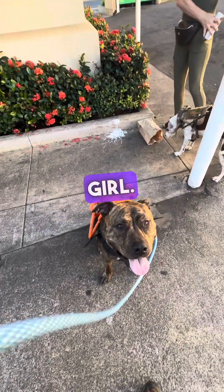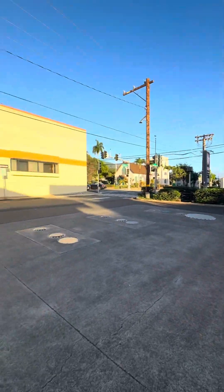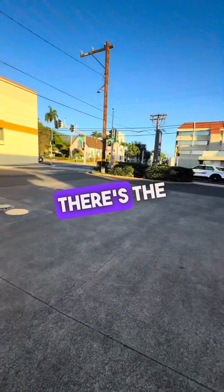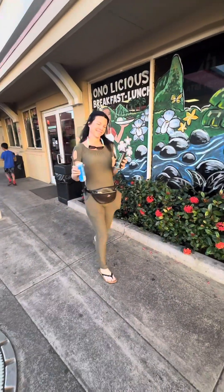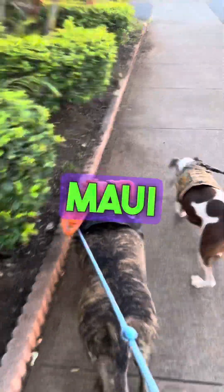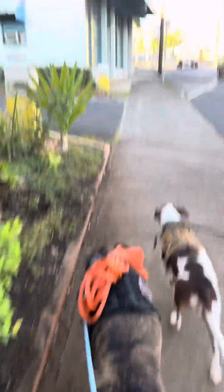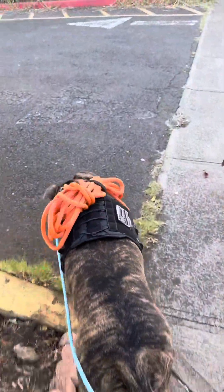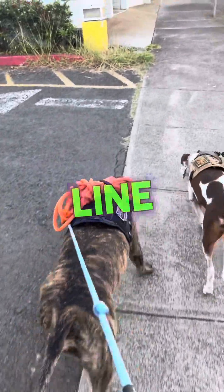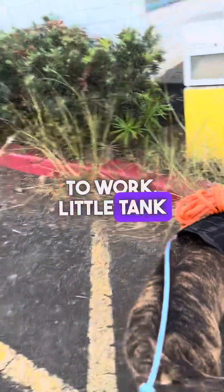Beautiful Maui — we're gonna go find some trails and have some fun. Back to the Maui girls, Ona and Honey. We are headed up to the mountain to find some trails. I just got tired of carrying the long line on me, so I put this girl to work — little tank she is.